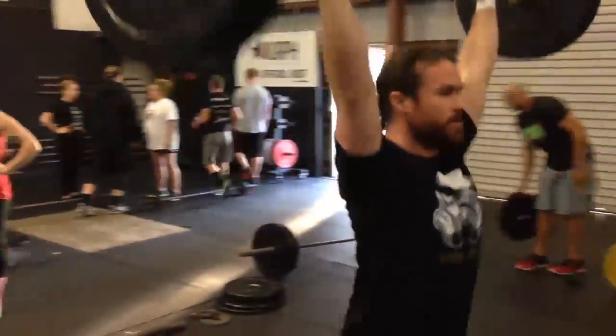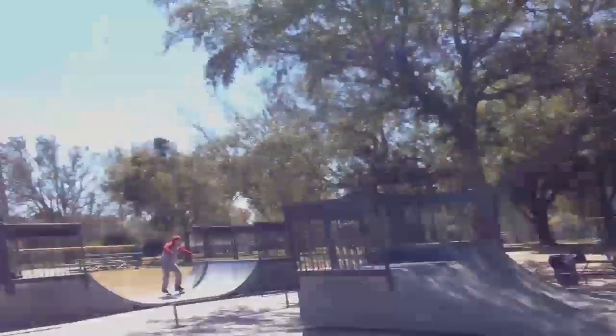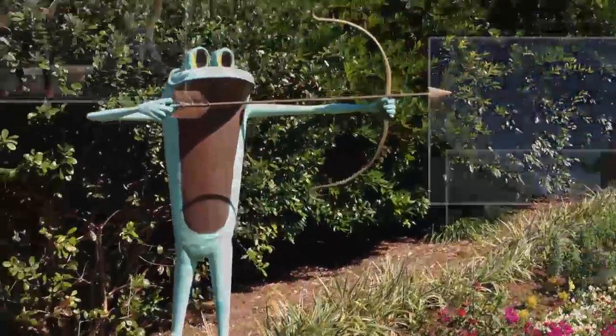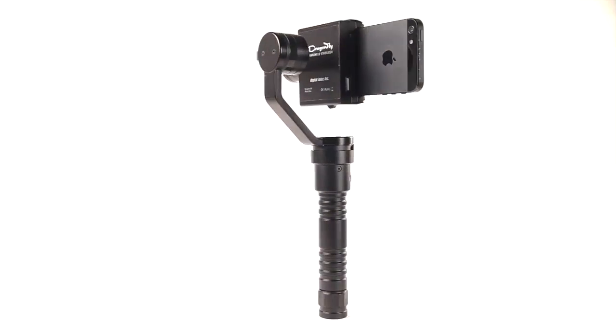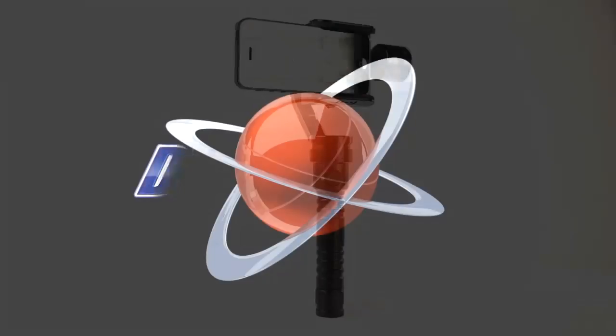The Dragonfly opens up a whole new perspective by giving you, the filmmaker, more ways to capture your subject and subject matter in creative and interesting ways. The Dragonfly Handheld Stabilizer — another new and innovative product from Digital Juice.